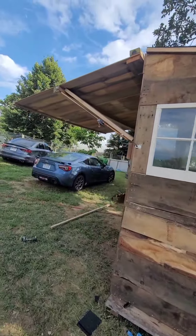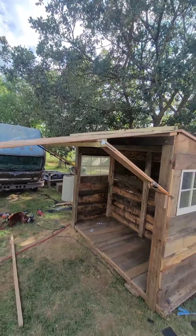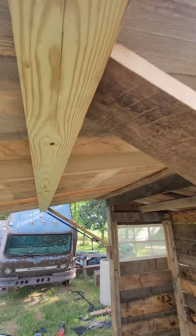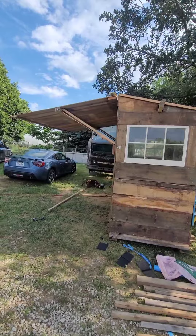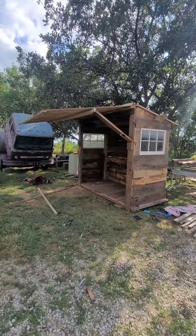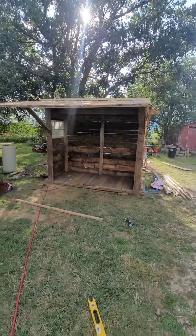We moved into this property in 2020 and the guy was a carpenter - he saved all kinds of wood in this wood shed over here. He asked me if I would like to have all that or if he should haul it off to the dump. I said please leave it and he left it. I literally built all this - minus one 4x4 that I had for my fire pit area that I had to steal, ripped it in half, half for the ridge and half for the support beam.